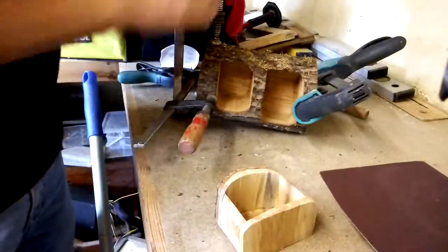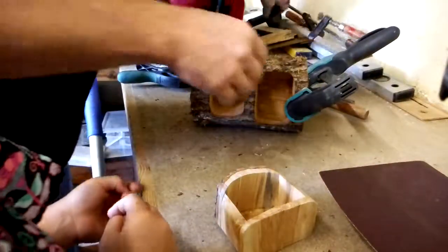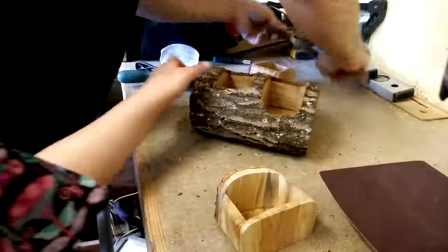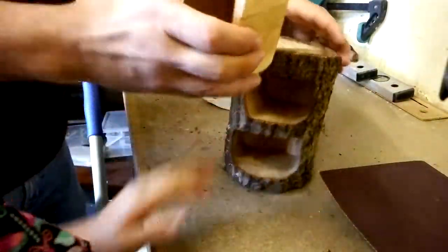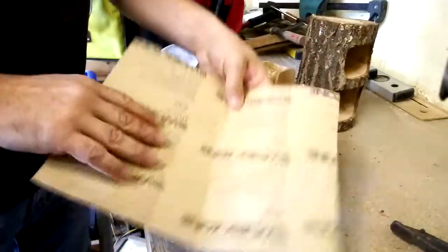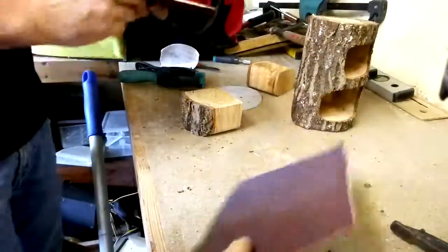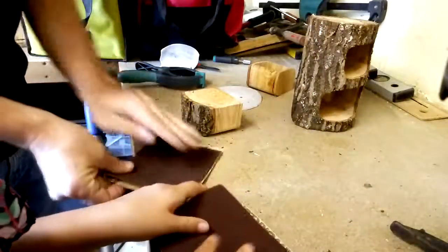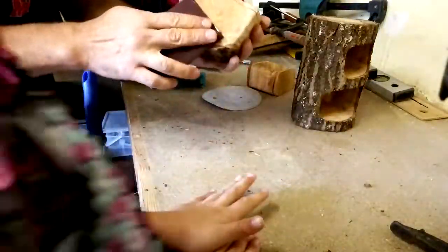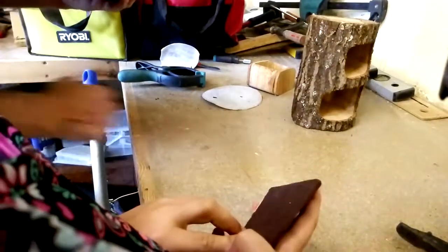So now our glue is dry. We need to take all the clamps off, and now we have to sand it. So now we're going to take sandpaper. I'm going to show you a little trick — sometimes it works, sometimes it doesn't; it depends on the way the glue dries. Normally the glue should dry so that it's clear and you don't see it.